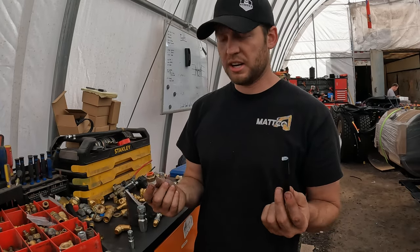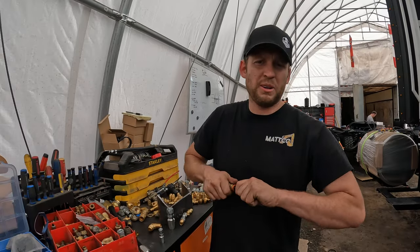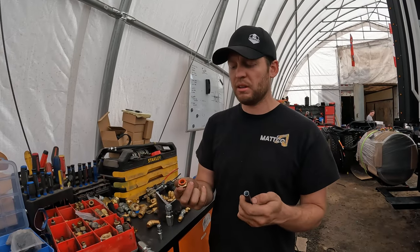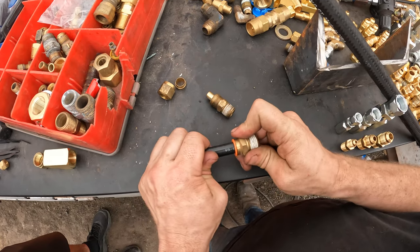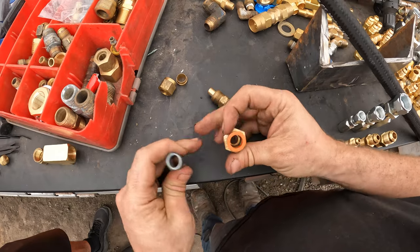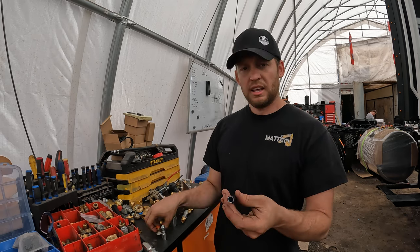With push connects, you shove it in — that's how it works. You push it back to release and pull it out. People don't actually love these; manufacturers love them because all you do is cut it and push it in, done. But if you have a look inside those plastic fittings, how long do you think it's going to take before it leaks?